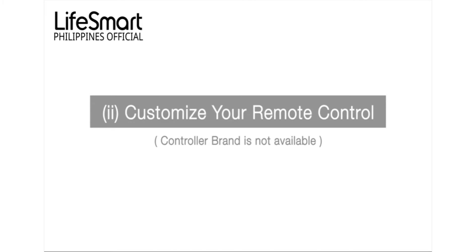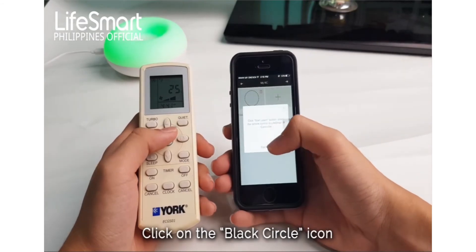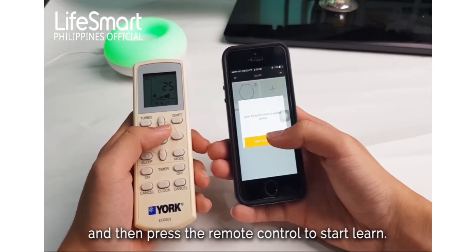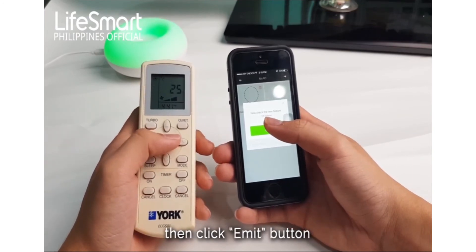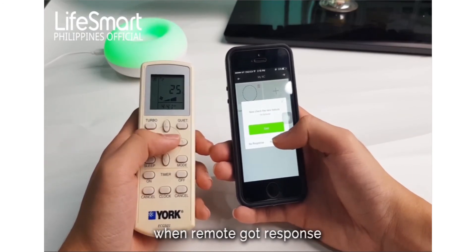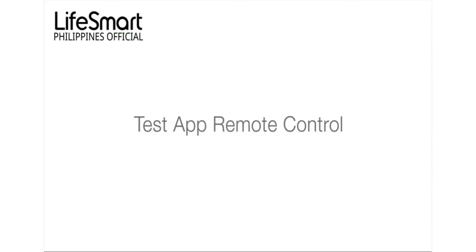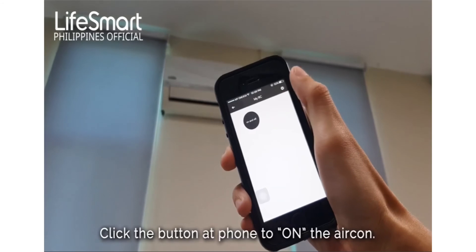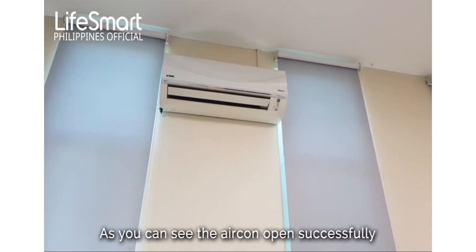To customize, click on the black circle icon and then press the remote control to start learning. Click the emit button and when the remote gets a response, click on 'have response'. To test, click the button on the phone to turn on the aircon — as you can see, the aircon opens successfully.